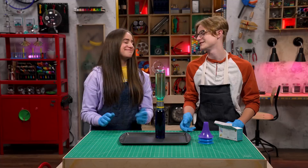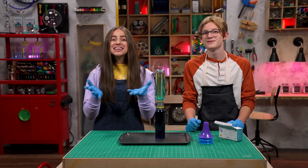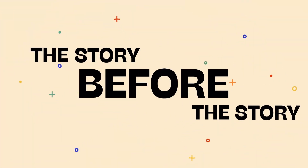So how'd we do? You won! Congratulations! Thanks, Sebastian. Speaking of saying thank you, it's time for the story — before the story.